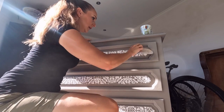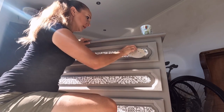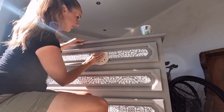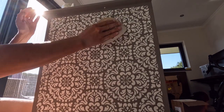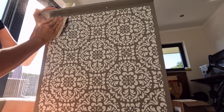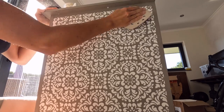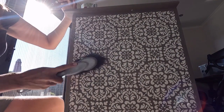Before I continued with my next steps, I sanded the complete raised stencil. I wiped off all the sanding dust.